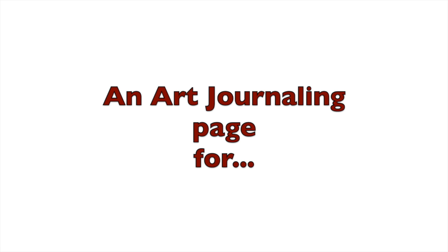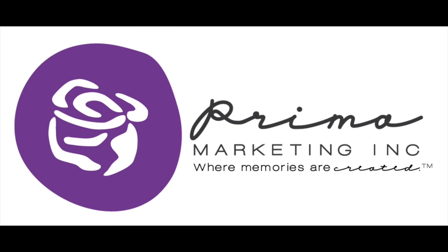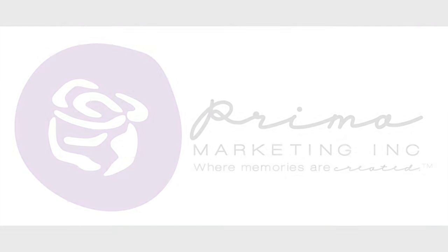Hi everyone, it's Karen here with an art journaling page for Prima Marketing, combining Christine Adel's products and mixed media. Enjoy!